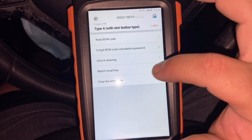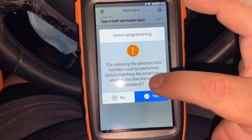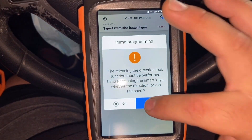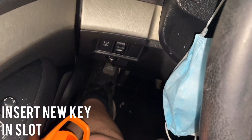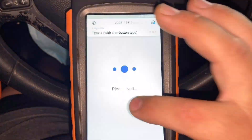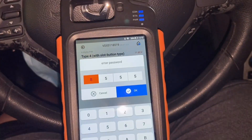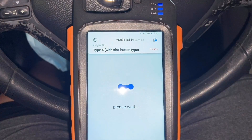Now we're gonna go to 'Match Smart Key'. The function must be performed — we already released the steering lock, so press yes. Please enter the key and turn the ignition on. We entered our key inside the slot and now we're gonna turn the ignition on, then press okay. Our password is 8555 — press okay.